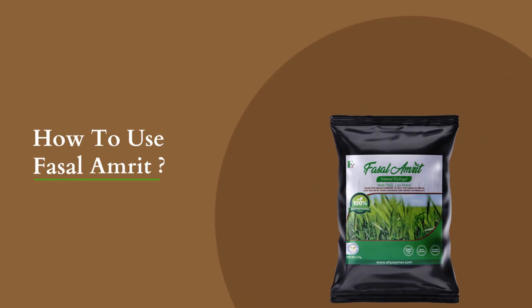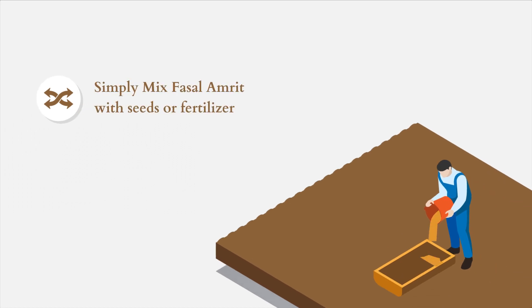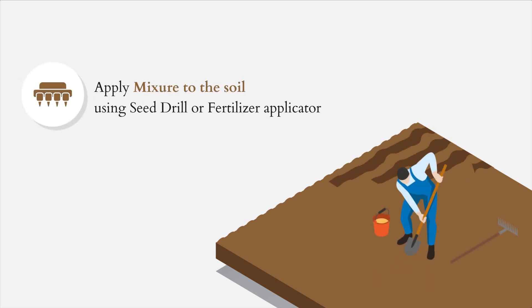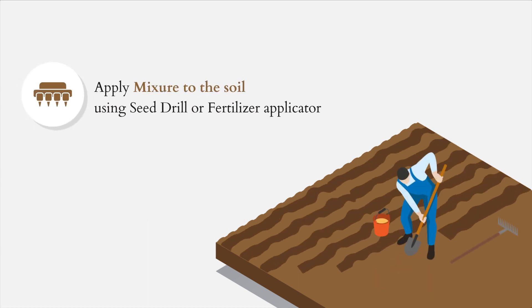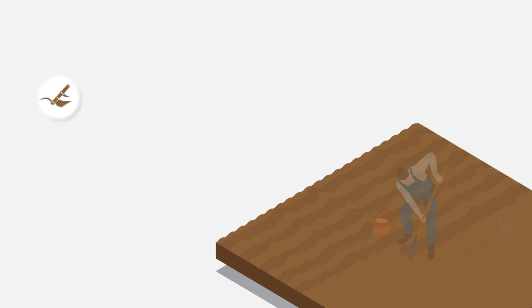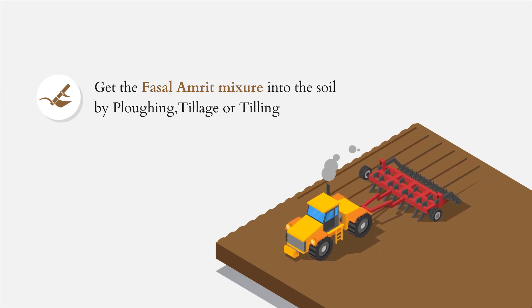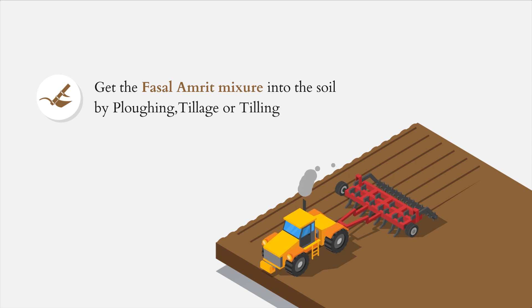Using Fasalamrit is super easy. Simply mix Fasalamrit with seeds, fertilizer, or soil evenly, and then apply the mixture to the soil using a seed drill, fertilizer applicator, or by spreading. Make sure to get the mixture of Fasalamrit hydrogel into the soil by way of plowing, tillage, or tilling.